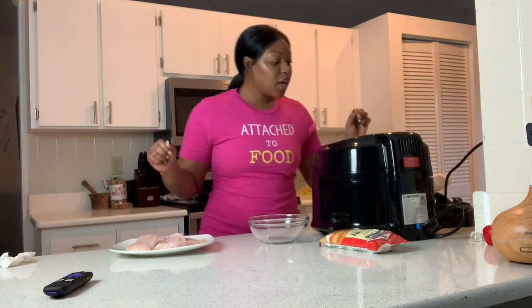Today I'm making catfish in the air fryer. Step one: like, comment, and subscribe to this video. Step two: wash your hands — make sure your hands are clean. Whenever you make your food, wash your hands.